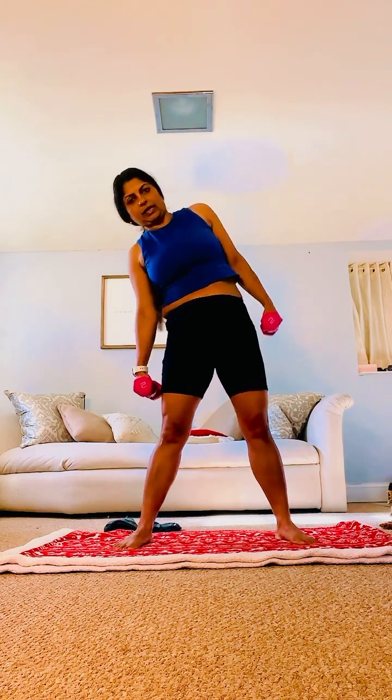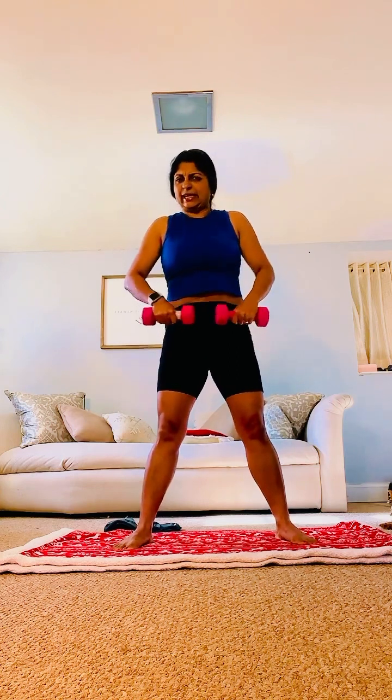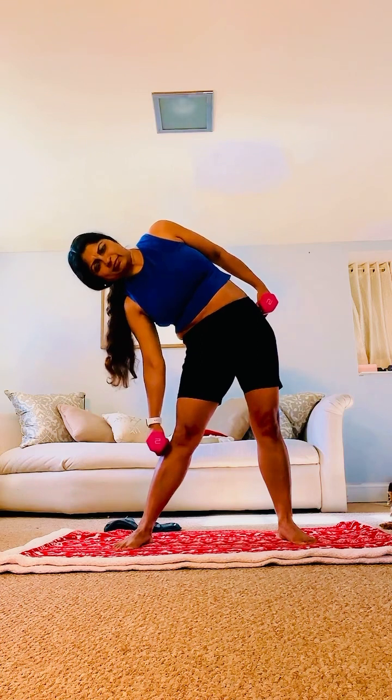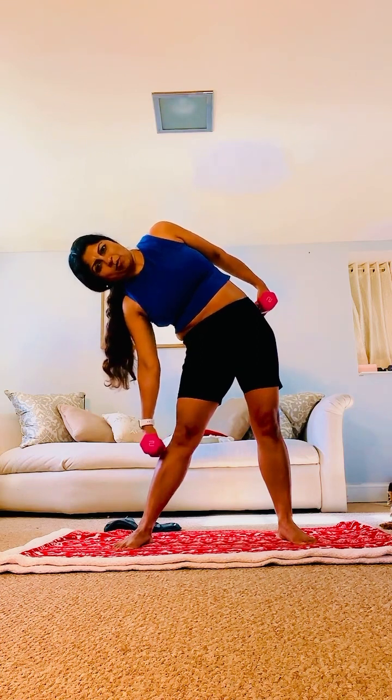Now each side, let's hold. Hold it. Suck belly in — inside, inside, inside. Fill up your chest with air. Hold. Go a little bit more down. Hold. More down. Hold. More down.